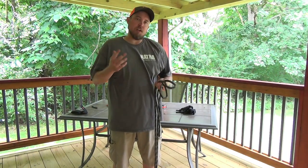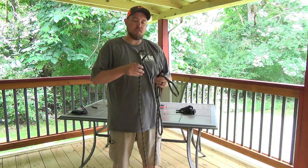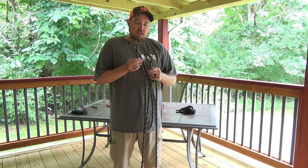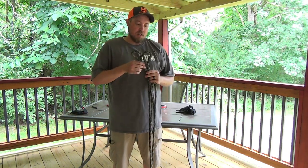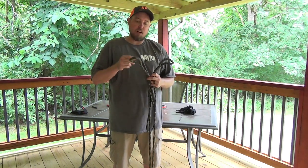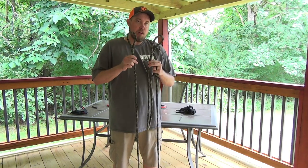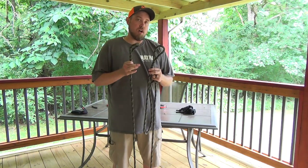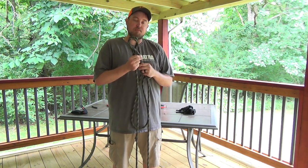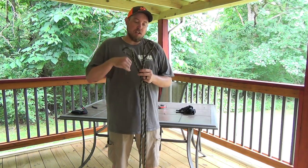Hey guys, Jeremy here with Hunting SOBs. I threw out on the saddle hunter pages - Saddle Hunter and Saddle Hunter Nation - basically the splice here of the Samson Predator rope. If anybody's ever told you this is easy, there's one guy who said he had no trouble with it, but a lot of people do. I've got some tips and tricks to actually go through the splice. I couldn't find any videos online of splicing this actual Predator rope. The core is really loose and the cover is very, very tight, so I've got some tricks on how to get this back through.